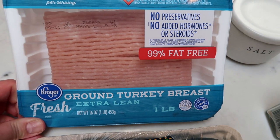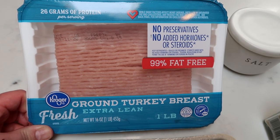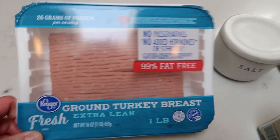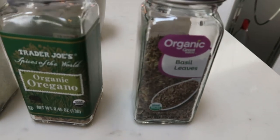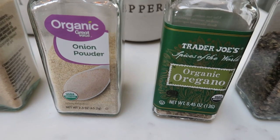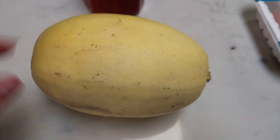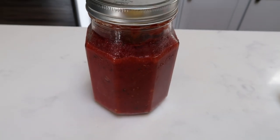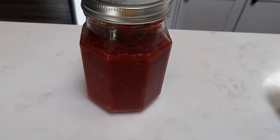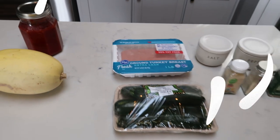First, you're going to need one pound of 99% ground turkey. Definitely save the points and get the 99% because by adding the zucchini, it makes the burgers nice and moist. You'll also need some salt and pepper and some seasoning — basil, oregano, onion powder, garlic powder — and then you'll need some zucchini and a spaghetti squash. I also have a jar of the Skinnyish Dish Crock-Pot Marinara, which is my go-to. It's zero points no matter how much you have and it's delicious. So let's get started on tonight's dinner.